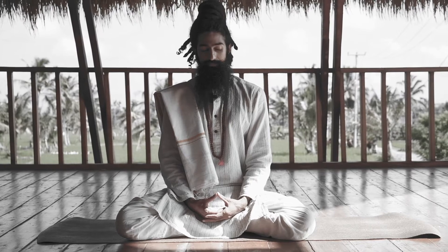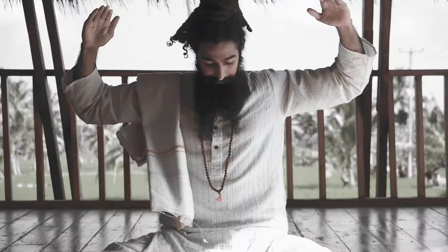We also have another day where we explain techniques that can allow you to relax, that can activate your parasympathetic nervous system to release stress and to really come down into a state of centeredness.